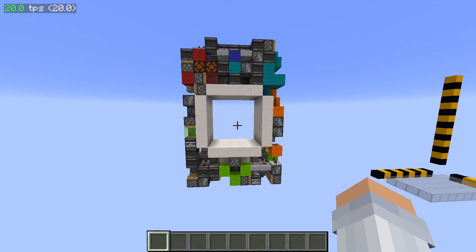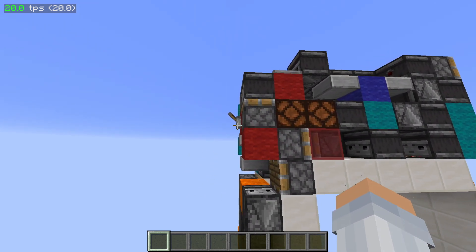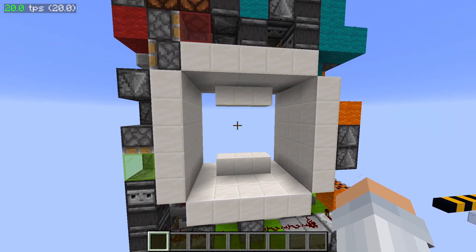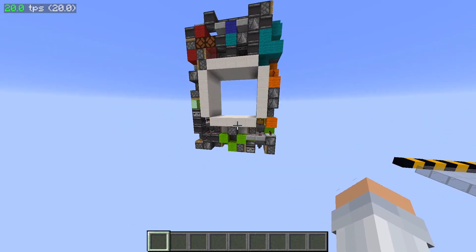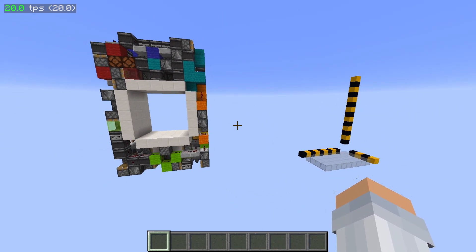Hello lads, today we'll be doing a tutorial on the Acromedgined — 1.95 seconds, 504 blocks, 5x5. This thing closes in 1.85 seconds. It's pretty epic. And it opens in 1.95. And it's very sync as well. It definitely took a lot of work to get this layer off, but in the end it was pretty epic, so let's just get on with the tutorial.